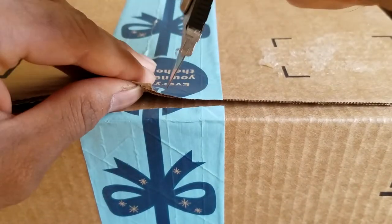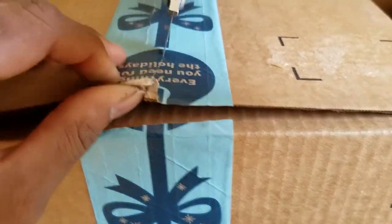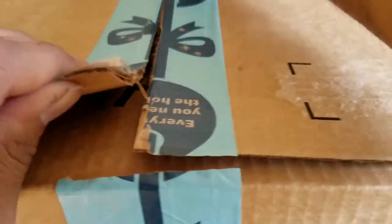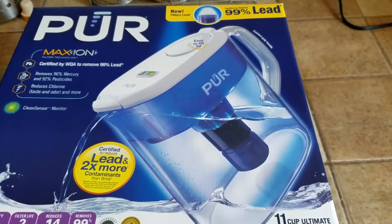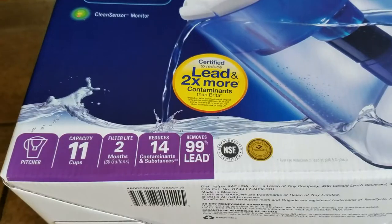I'm going to be using a Stanley knife that I got from Home Depot — again, not sponsored, but I love these gadgets. Open it up and always make sure to open it away from yourself. The item in review is a PUR water filter.